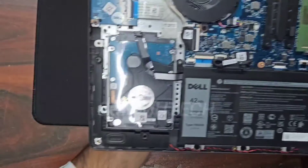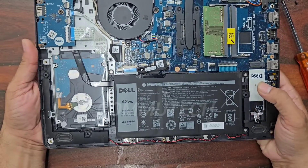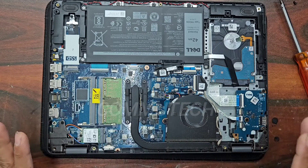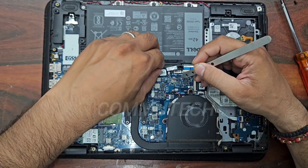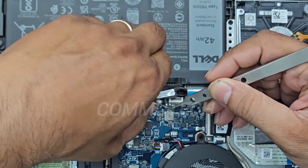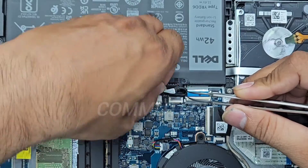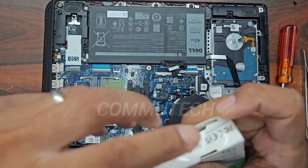Here we have an SSD slot present on the motherboard, so we can add the SSD to this slot. We don't need to remove the hard drive — we can use the SSD and the hard drive both together. To add the SSD, we first have to disconnect the power source: we will remove the battery connector from the board very carefully.